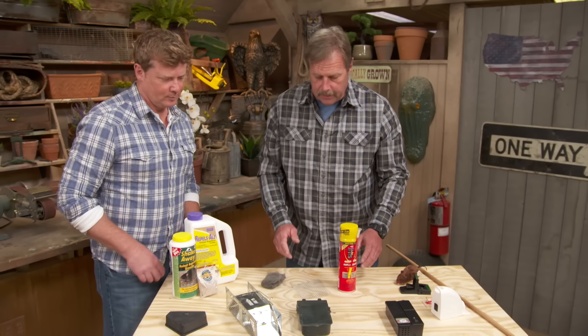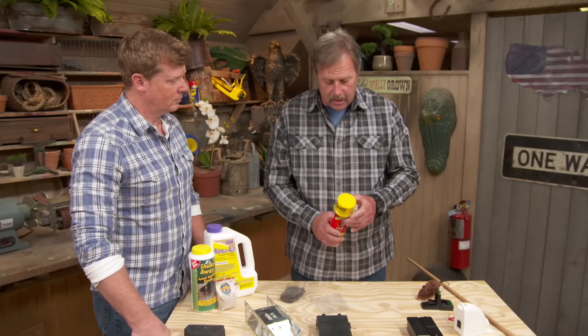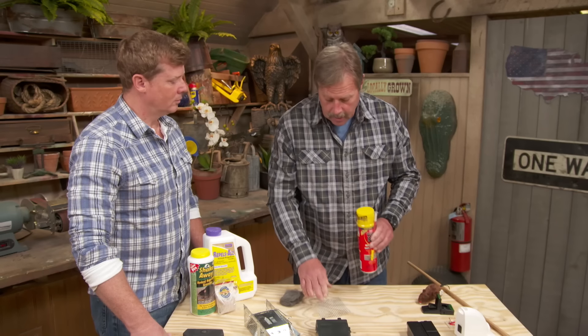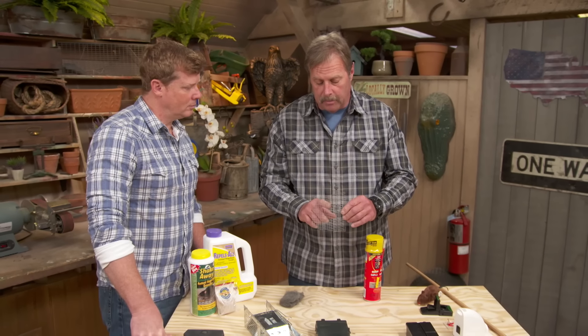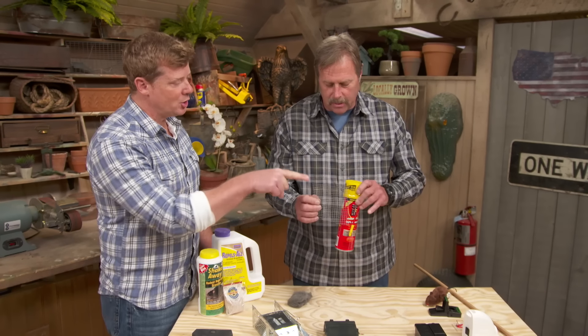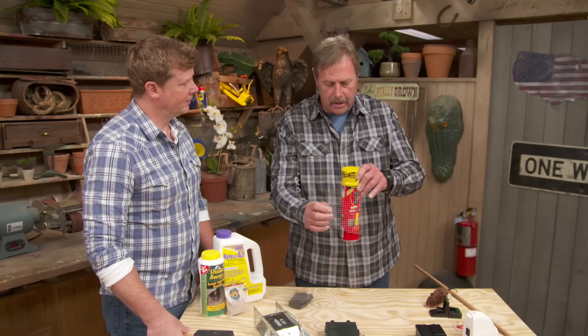What we'd like people to do is actually look for how the mouse is getting in the house and block it. Tommy has a great idea where he puts foam in an opening, then takes this wire cloth and pushes it in. You have to remember, anything bigger than a quarter of an inch, the mice can get through. Crazy how small a space they can get through. So a combination of the two — foam, wire cloth, and then foam again — is a great solution.